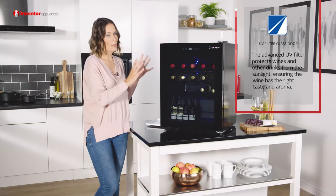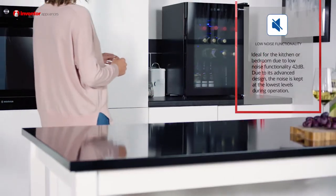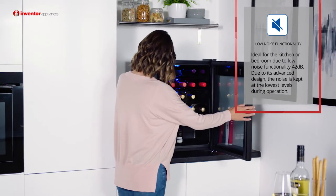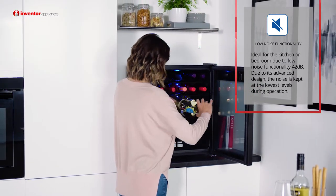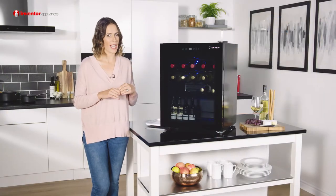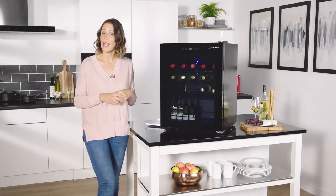This really is a quiet appliance as well, at only 42 decibels, so great if you want to pop it in the kitchen but also in the bedroom too if you prefer. And with the A energy rating, this really does cost very little to run. It's a fantastic appliance and great for any wine enthusiast — it's stylish, you've got great features, and it will add sophistication to any home.